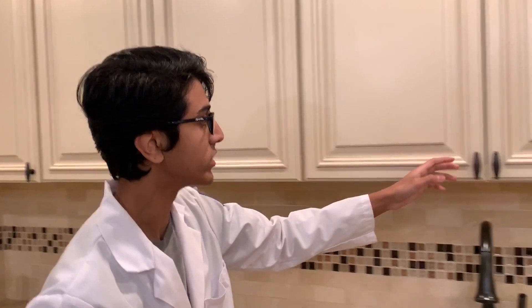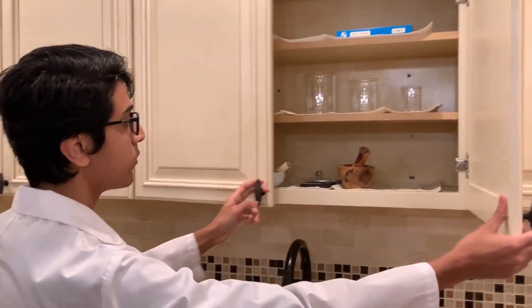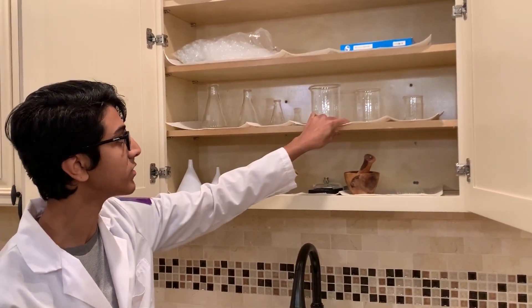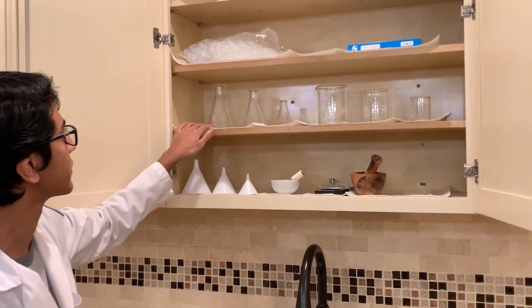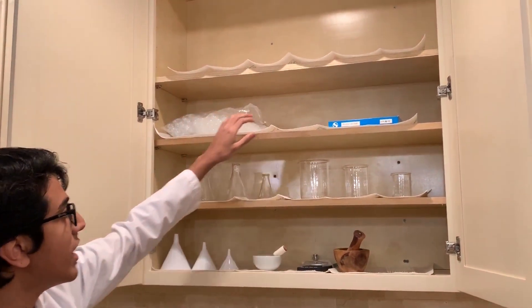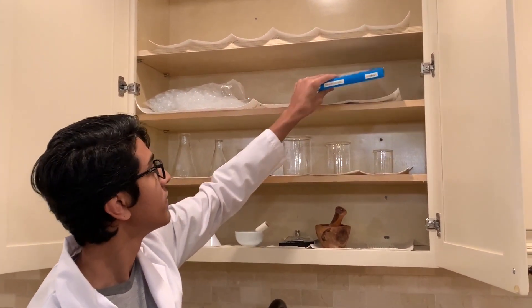Over here I keep most of my glassware equipment — three Erlenmeyer flasks, three beakers, that gets the job done. And I have pipettes at the top and some filter paper.